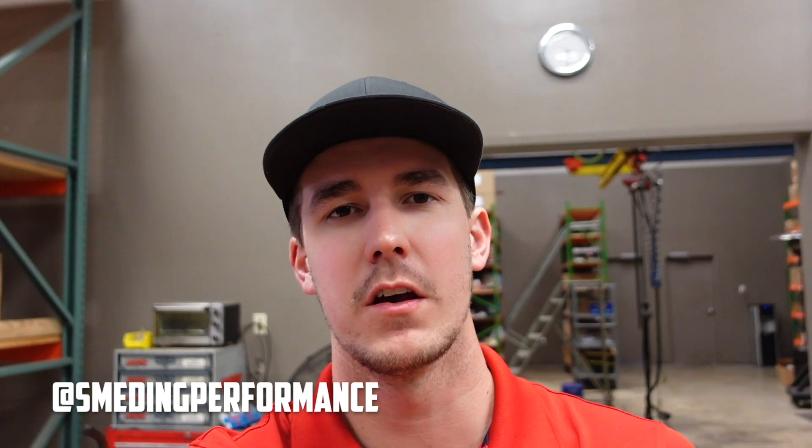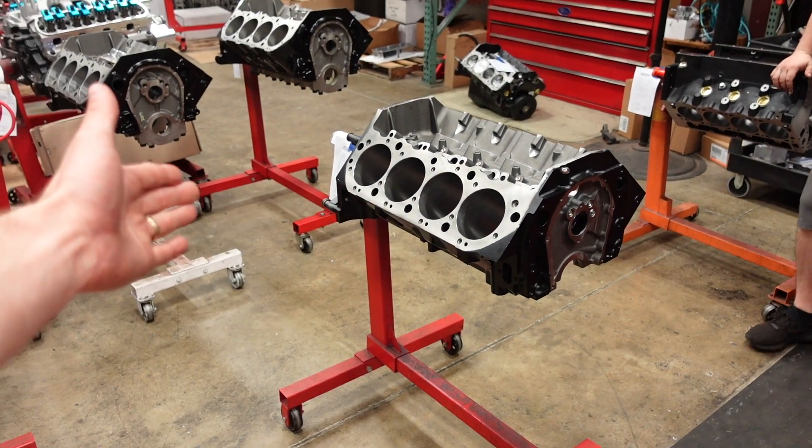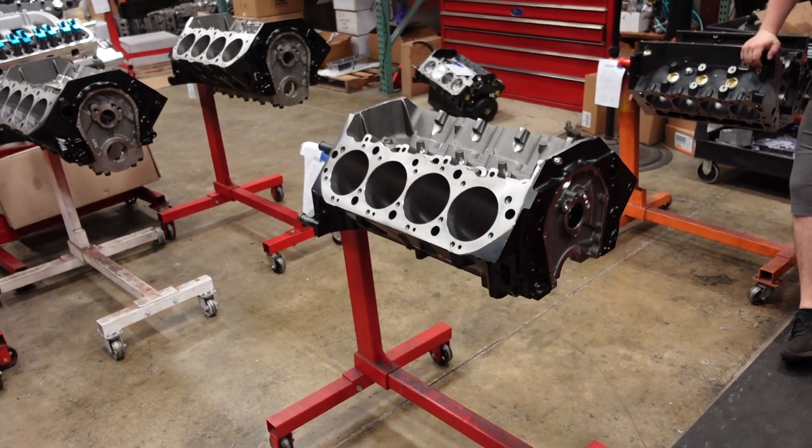Before we get started with this engine build, let me know if you were getting a 540 cubic inch big block Chevy, would you put a blower on top of it or spray it with a bunch of nitrous? The foundation of this build started out as our 540 cubic inch cruiser engine, but then quickly snowballed into a 700 horsepower nitrous machine.